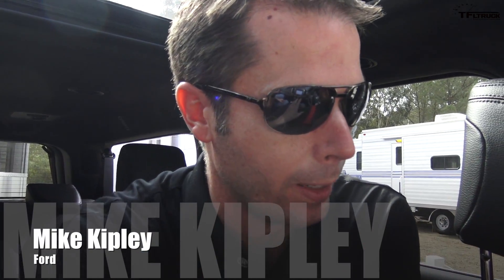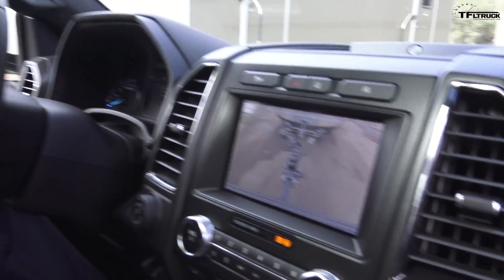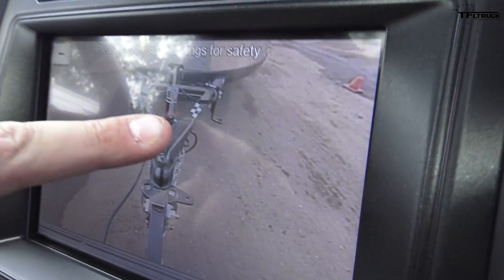We've connected the trailer and put in the specific dimensions of this trailer. As a customer, you reinstall that sticker, and the camera reads that sticker and then manages the geometry of the trailer. There's the sticker right there on the trailer. Go ahead and put the vehicle in park and I'll show you a couple of things.